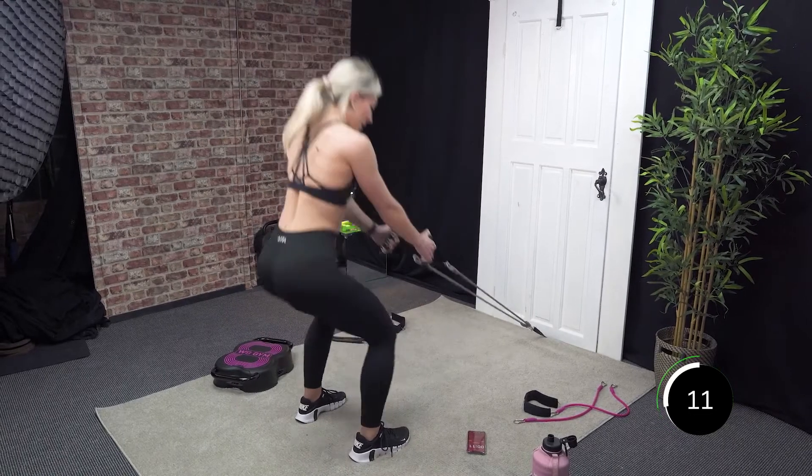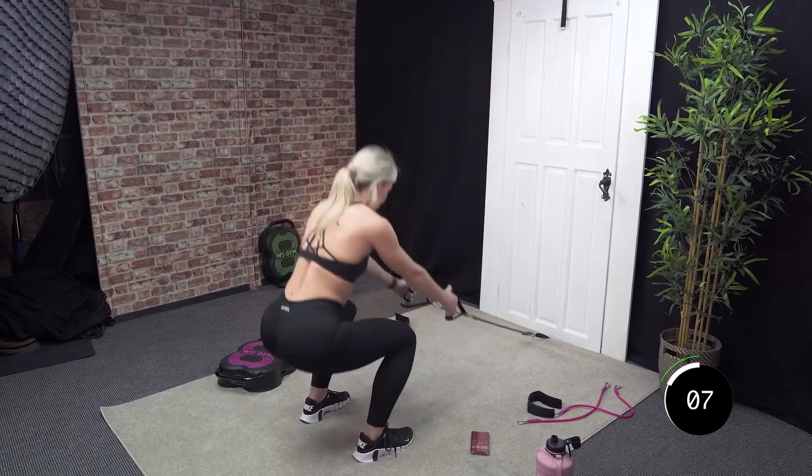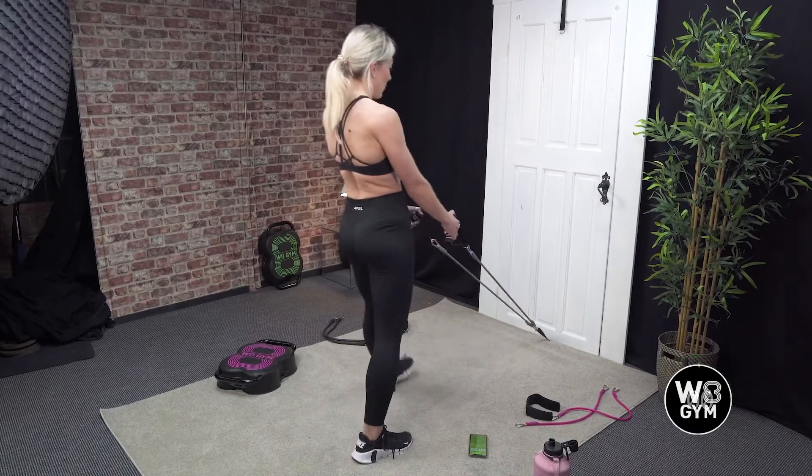Last 12 seconds — 10, 9, 8, 7, 6, 5, 4, 3, 2, and 1. Good.